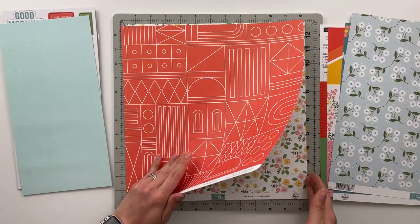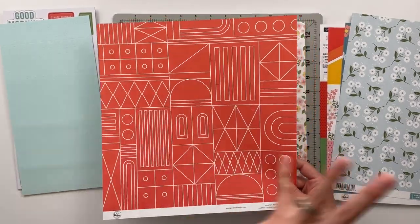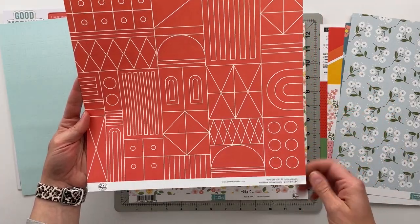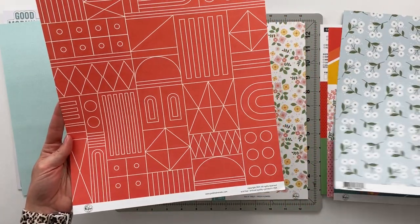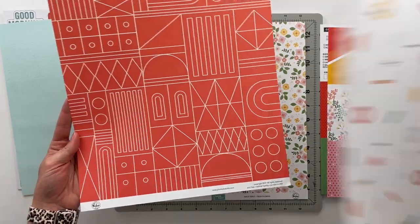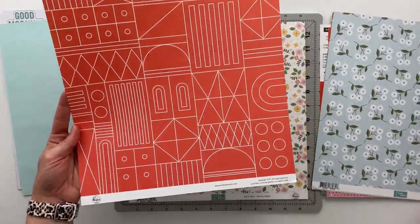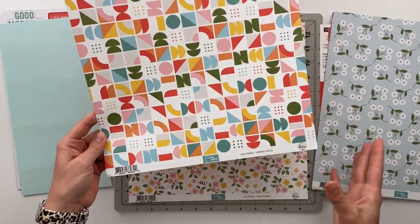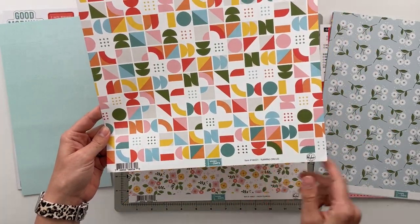The final page in the kit was a red one. I probably should have told you the names of these papers. One was Friendly Daisies, one was This Week, and then the paper with the red geometric and a multicolored geometric on the back is called Turning Circles.